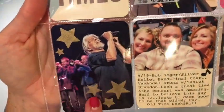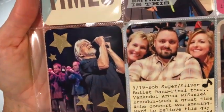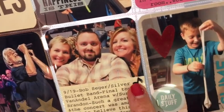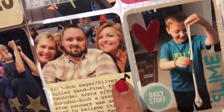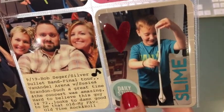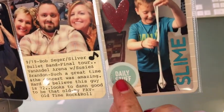These are some gold vellum stars and I cut them with my Paper Smooches stars die. This is just a plain Project Life card and I added a music note in black from a punch that I have. This is my Technique Tuesday die and this is just a piece of ephemera from my stash.